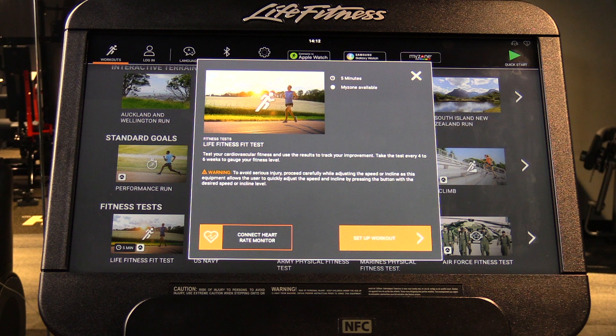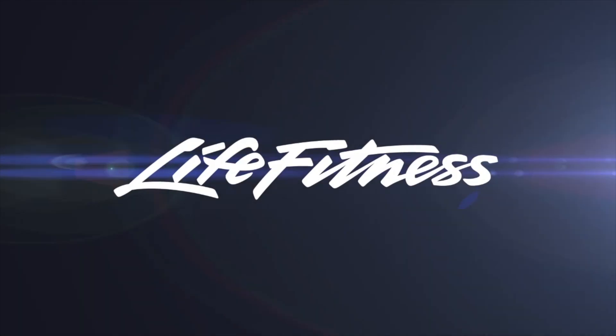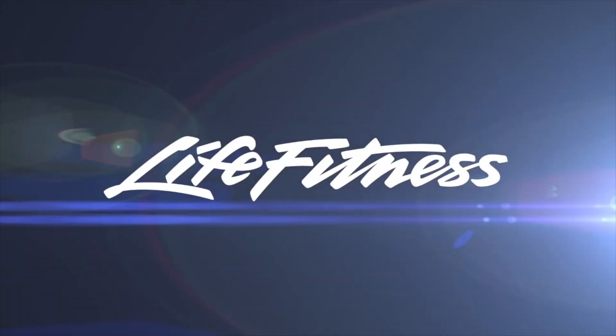At the end of the workout, you'll get a score which can be used to correlate an estimated VO2 max. This score information can be sourced in the back of the Life Fitness manual.